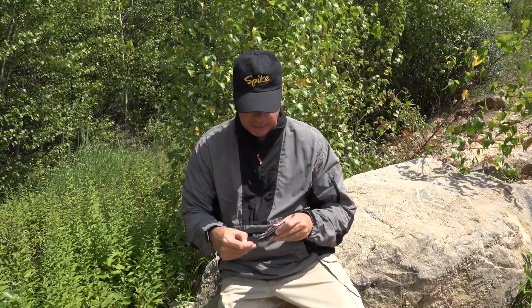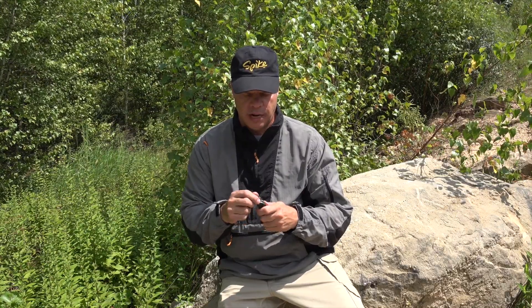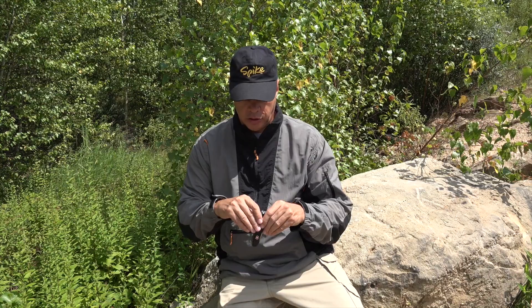On the other side, you have a can opener with a small flat tip screwdriver, but it is not a lock blade. Flip it over, you have a Phillips head screwdriver.